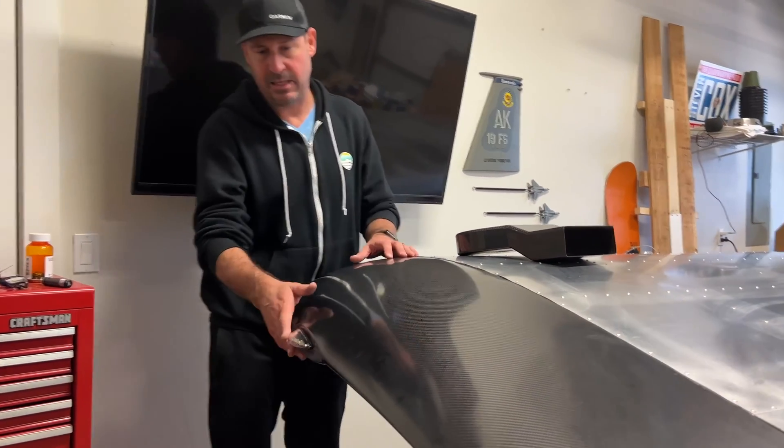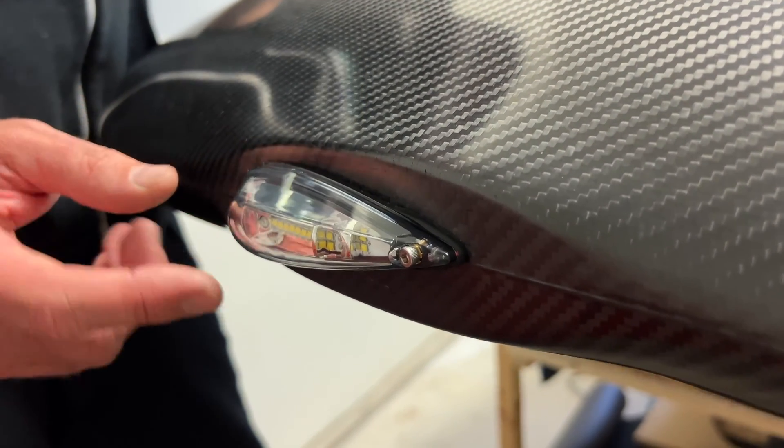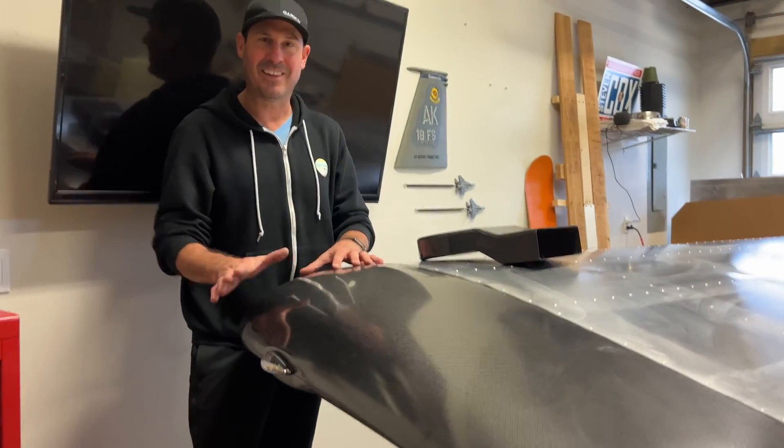Let's take a look at the position light. This is an Avio Power Burst NG 3-in-1 light — we've got the red position light, the white tail light, and the strobe. All right, that's enough talking. Let's get building.